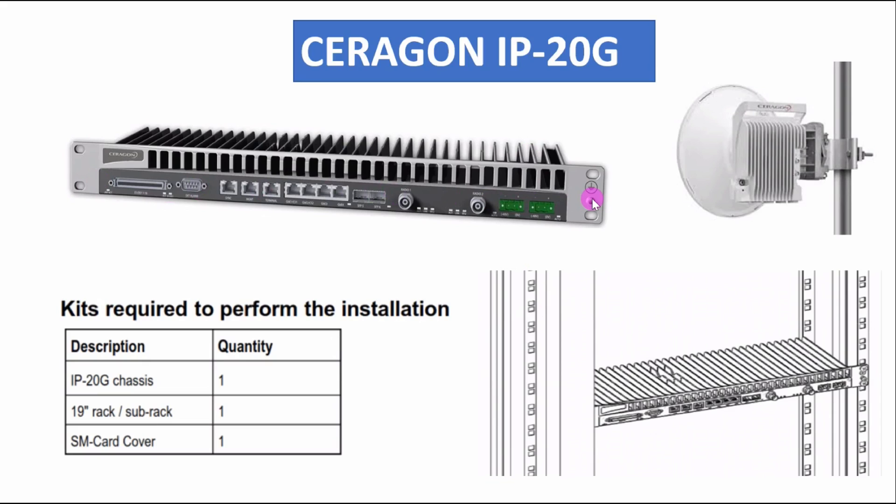This is our IDU — IDU means indoor unit — and this is also called the Ceragon IP20G. We can install the indoor unit in a 19-inch rack inside a shelter, cabinet, or building site. Any 19-inch rack will work, as long as one U space is available.